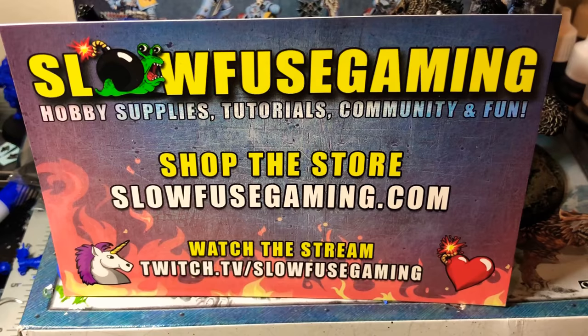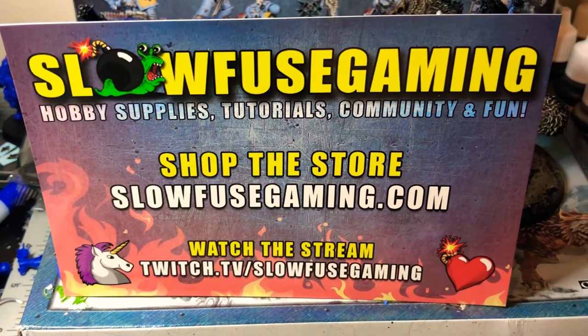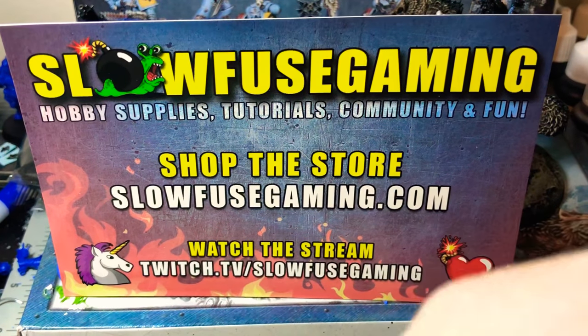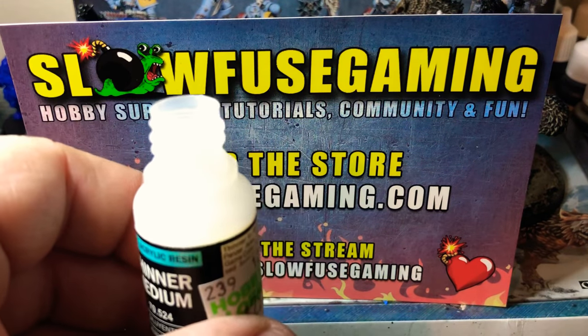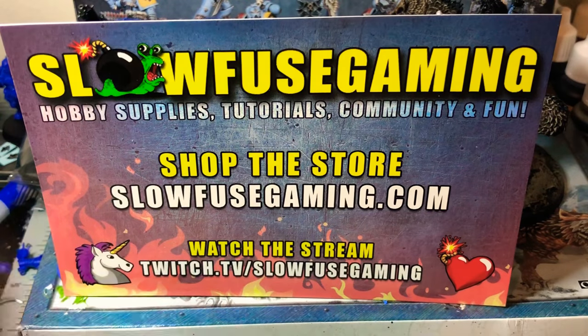You can lose these very easily, so you better have something to put them in - grab a good 32mm or 40mm base or a base you're using for your bike guys to hold them. Just grab the top off the bottle, drop in two of them, put the top back on, seal it up, and you're good to go.